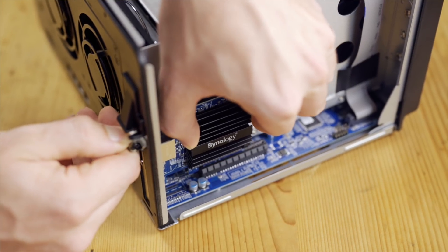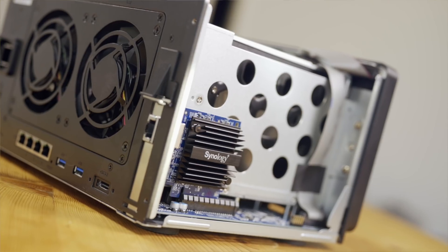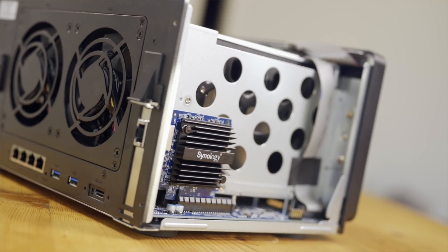The DS1618 Plus additionally has a PCIe expansion slot that you can either use for an SSD cache, or more importantly, to add a 10Gb Ethernet adapter card. And this is where the magic happens, since 10Gb Ethernet is able to provide up to 1.5Gbps read and write speeds.